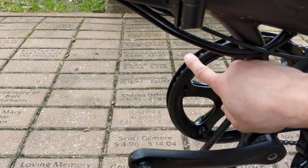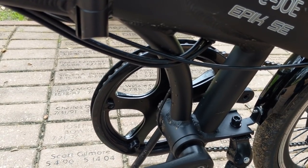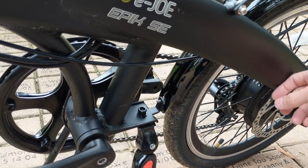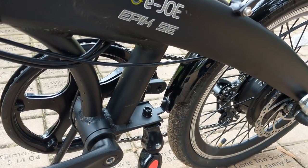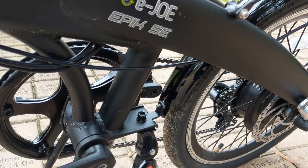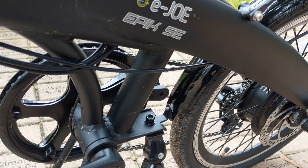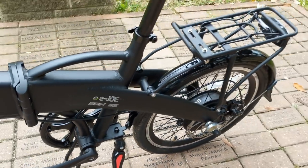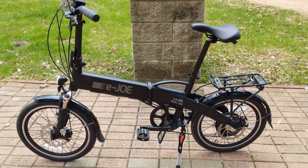They have a 52 tooth chain ring in the front, which is smart to have a big one. A 52/14 gives a gain ratio of about 5.4, a 52/13 gives about 5.6 to 5.8, and a 52/12 would give a 6.0 gain ratio. I think with this power level you'd get a nice level of assist with that gearing.